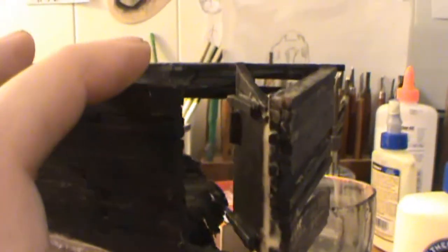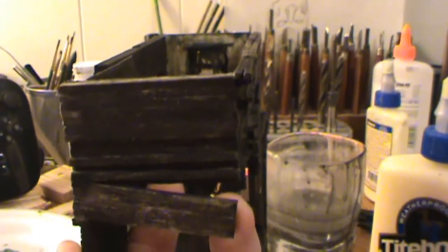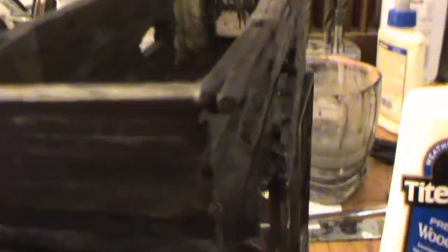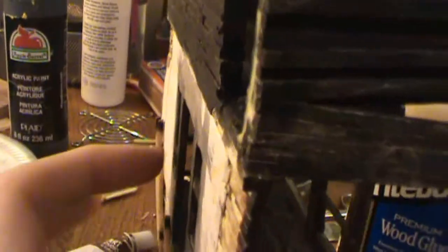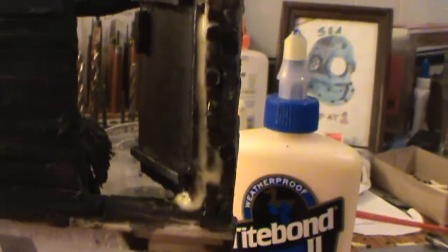This Titebond 2 Premium Wood Glue is amazing. I only have two contact points on this wall and I'm giving it a fairly tough tug — it's holding together pretty well for something connected in just a couple of small spots. The door was also pretty tough to get off without damaging anything, so I really recommend this Titebond Premium glue.